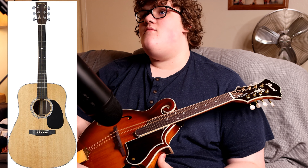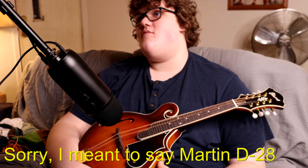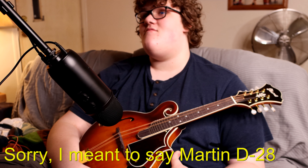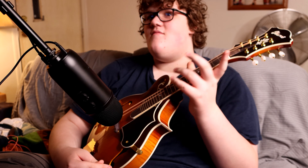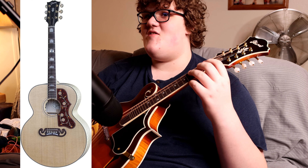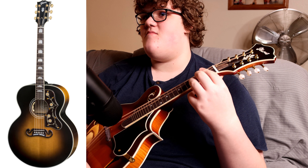What would be my dream guitar? It would probably be a D28 Martin — they're about $3,100 starting. And I already know his: it starts at around $3,500 and goes up. Gibson SJ-200. It's a very nice guitar and it sounds freaking phenomenal.